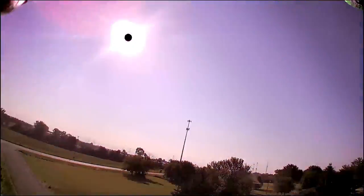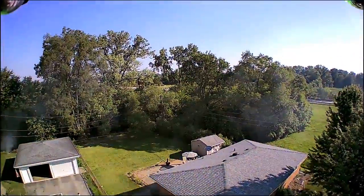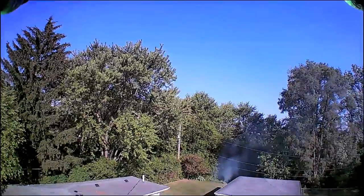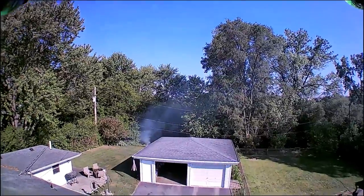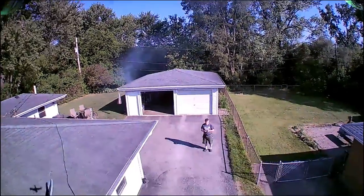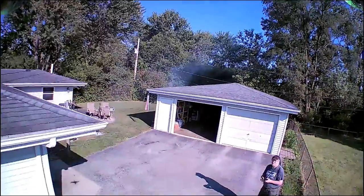I flew down the driveway a little ways — not far, because I didn't want to get involved with the power line running along the street. I just turned it around to see how smoothly I could bring it back. My goal was to land it at the edge of the shadow to the left of the garage, where it had originally taken off. I didn't want to use the one-key return, so I was bringing it down using FPV as much as possible.